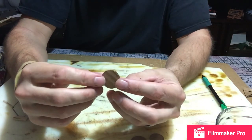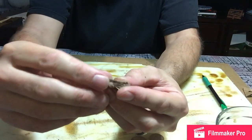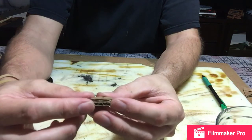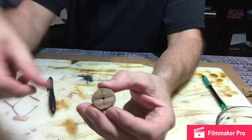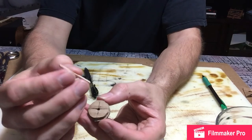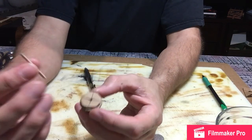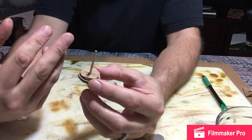I cut both pieces out and hot glued them together. It looks pretty rough right now, but that's okay because all of this is going to be covered. I found my center — I just eyeballed it, it doesn't have to be exact. I also took a pen and punched a hole in the center, so when we put our torch stick in it has a nice little groove to sit in. You can either have it where you can take it out if you'd like, or hot glue it in, which is what I'm going to do.